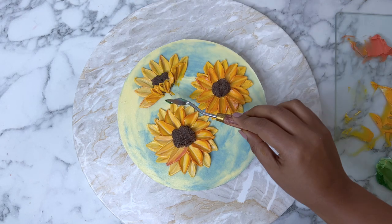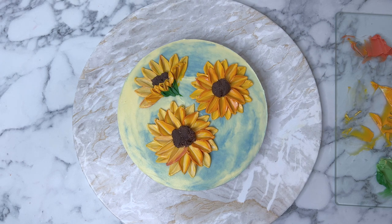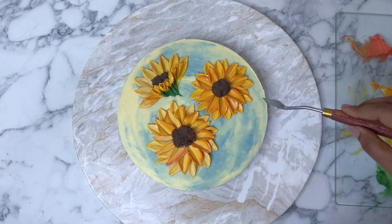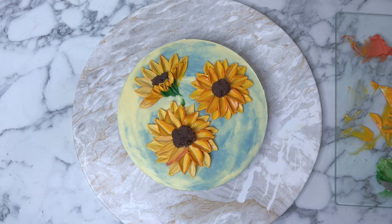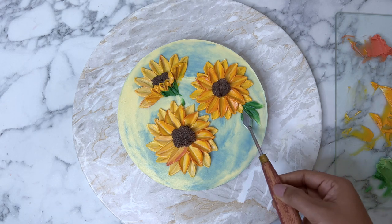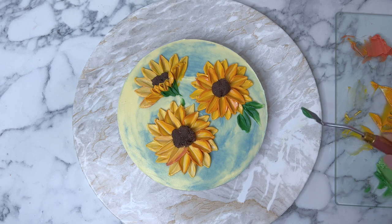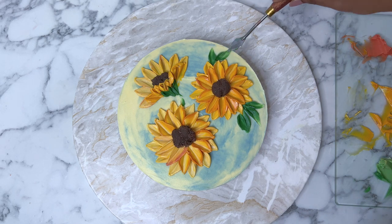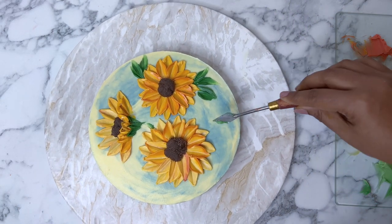For painting the leaves, we use the exact same technique as the petals, but I am using a smaller palette knife as you can see here, because it helps me reach the difficult positions in between the petals without squashing any sunflower petals that we have painted. I would recommend you use a small palette knife to paint the leaves, especially when painting very close to the sunflowers.